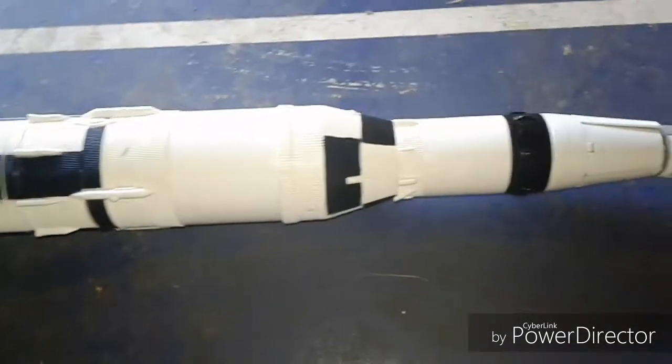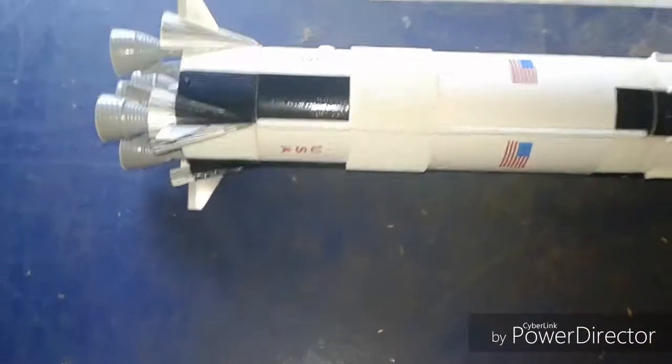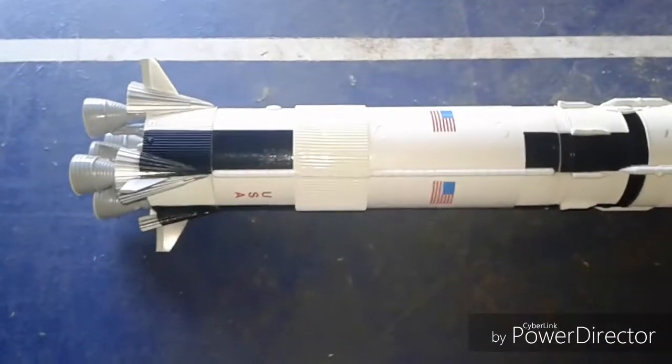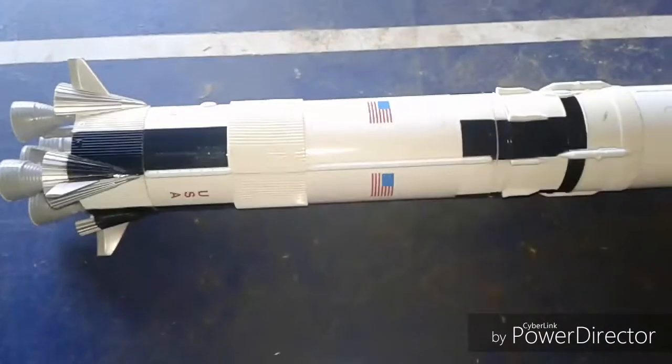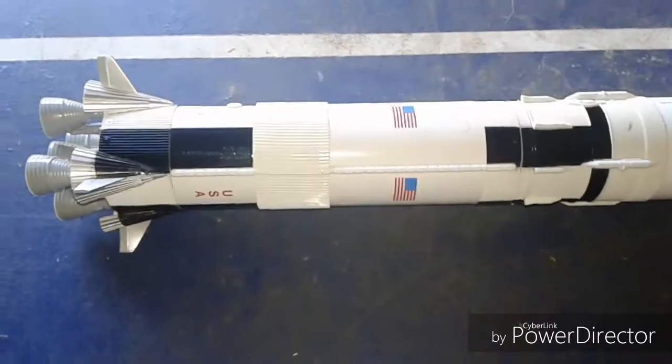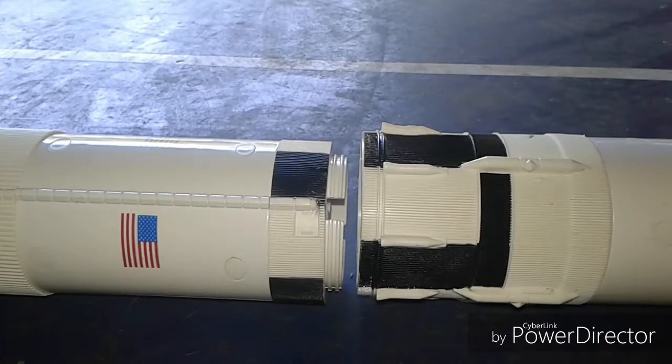And this is one tall rocket — you can't even fit the whole thing on camera. Look at that. So after a while, what happens? The first stage separates from it and it falls down to Earth. Now can this toy do that? Yeah. Let's see that in action. Our first stage is separating.